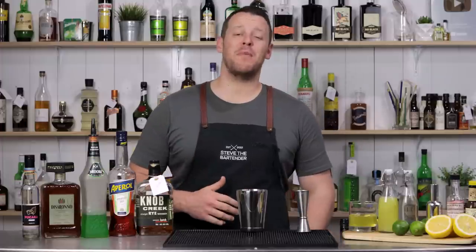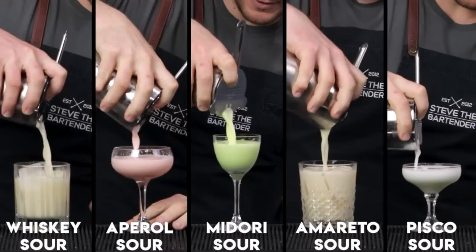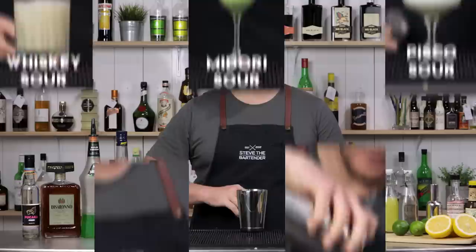Hi everyone, welcome back to the cocktail vlog. I'm Steve the bartender and today I'm showing you how to make five of my top sour cocktails. The sour is a cocktail family that calls for a spirit, citrus and sugar. Optionally it calls for egg white.